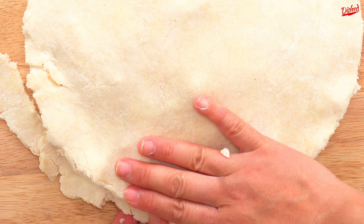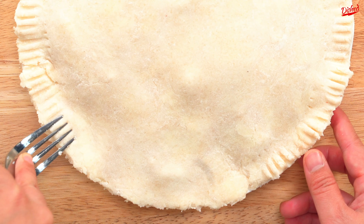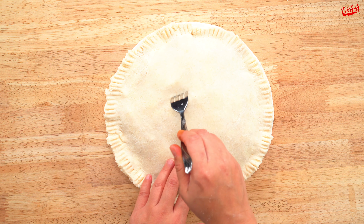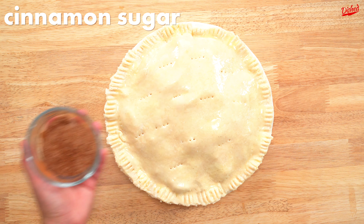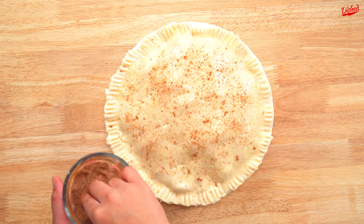Then lay the other sheet of dough over top of the filling. You could use a knife again to cut away the excess, but an easier trick is to just use the edge of the pie tray as a guide and tear it off. Now you need to seal the two crusts together by firmly but gently pressing the prongs of a fork along the edge. Poke some holes in the top to allow steam to release while baking, then brush the whole pie crust with more egg wash.